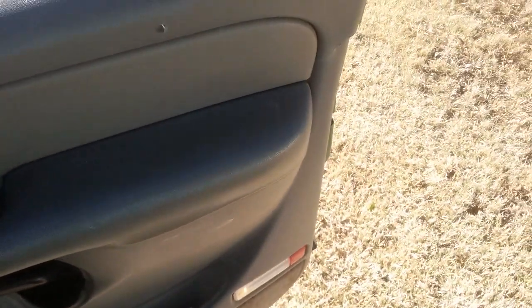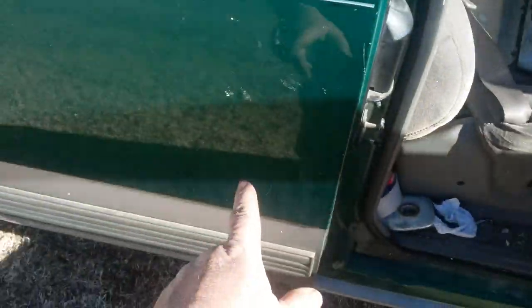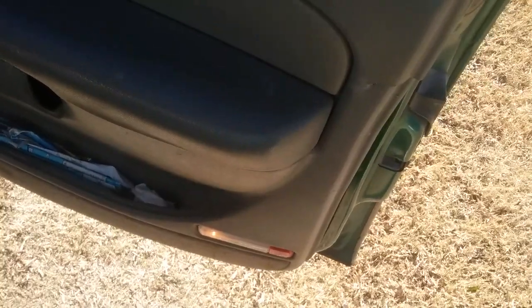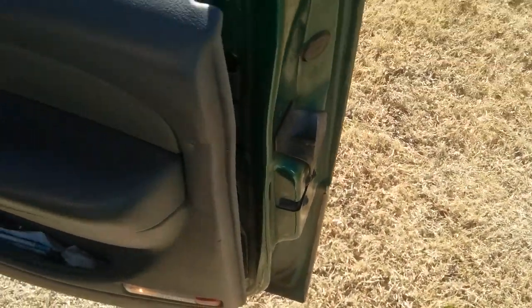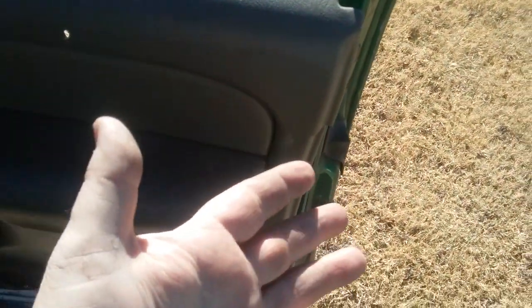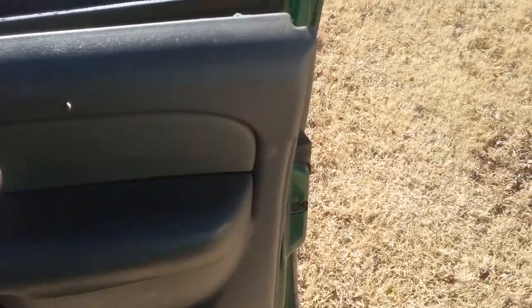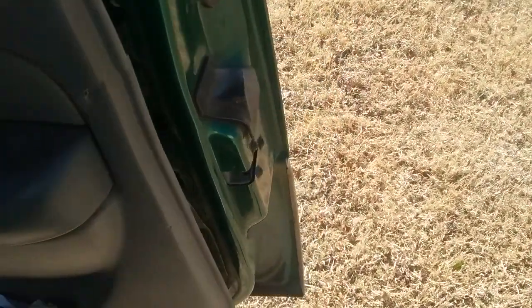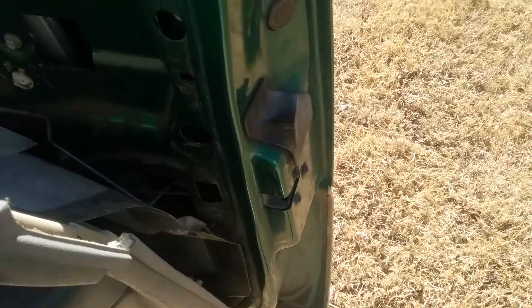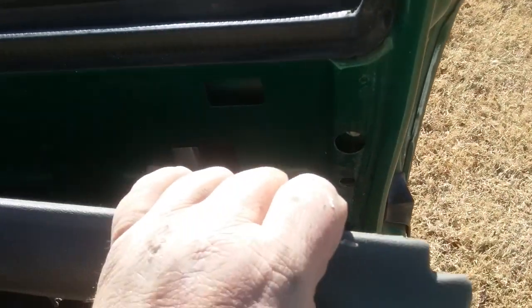If I have to use gorilla tape to keep this back shut for now, I'll do it — because this door is a pain when it doesn't work. I need to get my tools out from back here, my daughter gets in and out, and when other people want to ride with you, they kind of look at you like 'yeah, sure, you just don't want us riding with you.' Give me regular manual door locks over electronic any day.